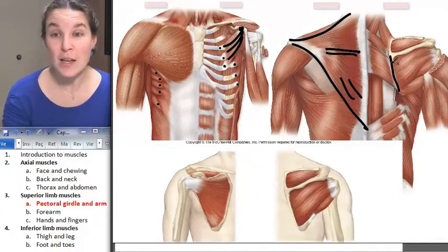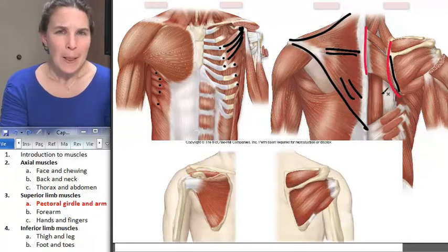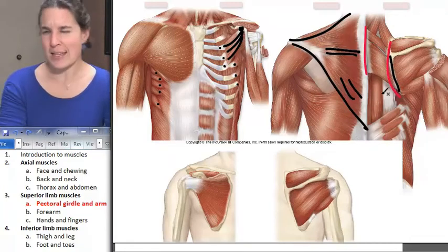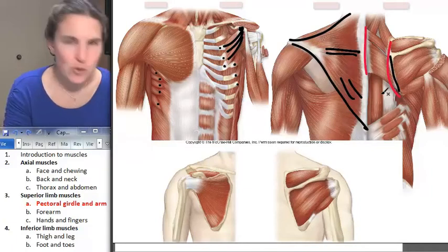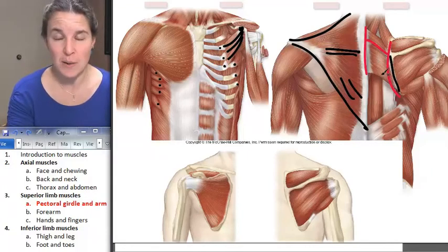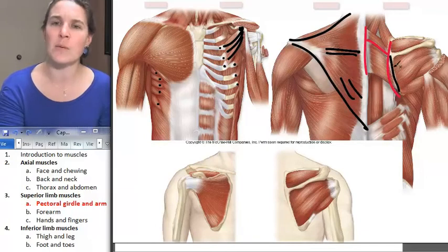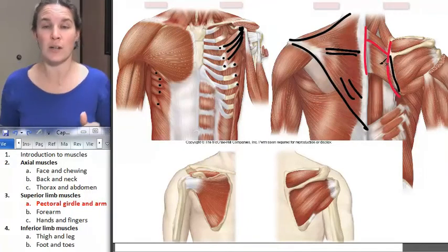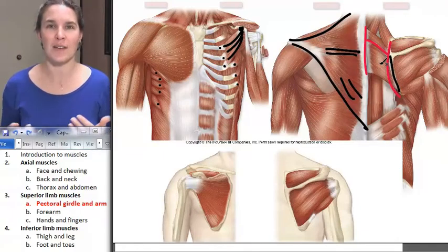The rhomboids. The rhomboids attach to the medial border of the scapula, and they attach to the spines of vertebrae C7 through T5. It's actually two muscles — rhomboid minor and rhomboid major — but you can call them your rhomboids. Look at what's going to happen if those fibers shorten: they are going to elevate your scapula slightly, and they're going to adduct the scapula, or retract the scapula. Those are all fine ways to say it.